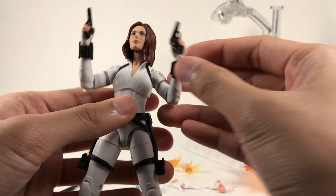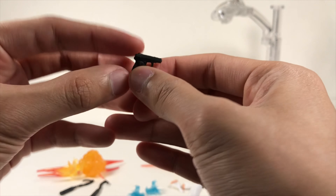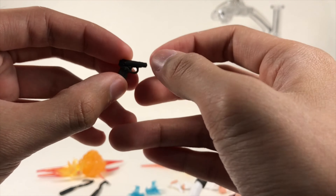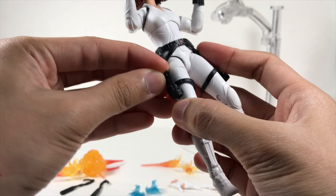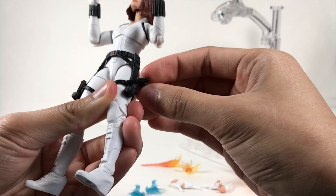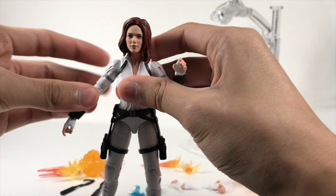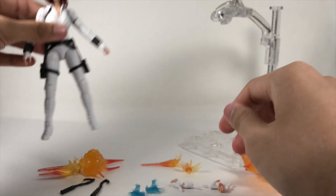Right now I have her with the gun-holding hands and her two pistols. I think these are Russian-origin guns — that's what I've heard from other reviewers, though I'm not certain. They are nicely sculpted. She also comes with a gun holster that's empty, so you can actually port the gun in and out very easily. It's not one of those old sculpted-on guns in the holster, which is great.